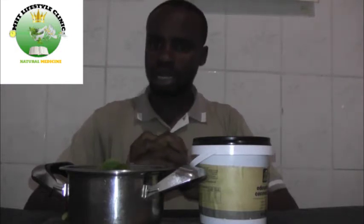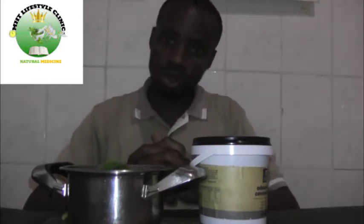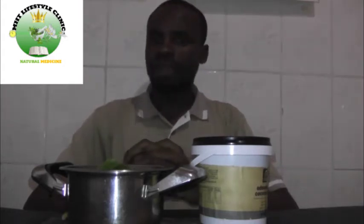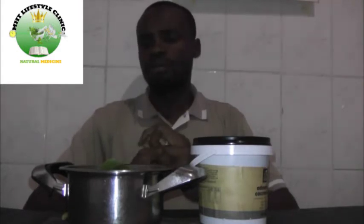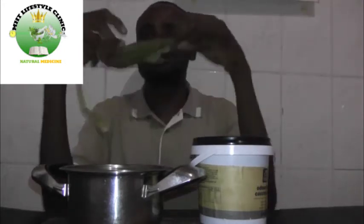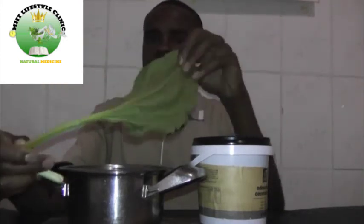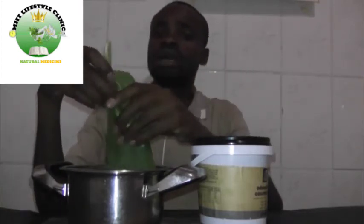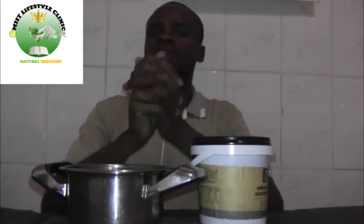For the sake of my friends who don't understand Shona, I'll be switching between English and Shona so that many people can benefit. Now, for the plantain salve, the best leaves to use are the dried plantain leaves. The fresh plantain contains lots of water, so the dried ones are best.